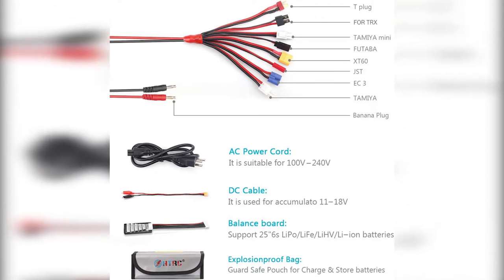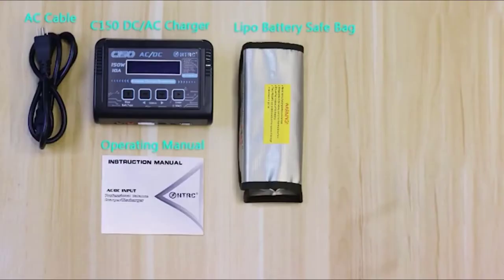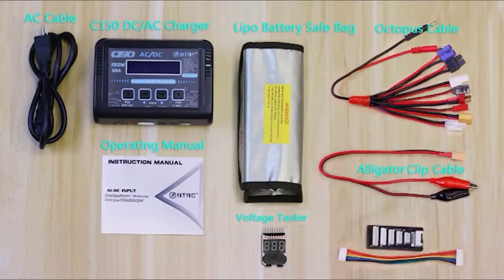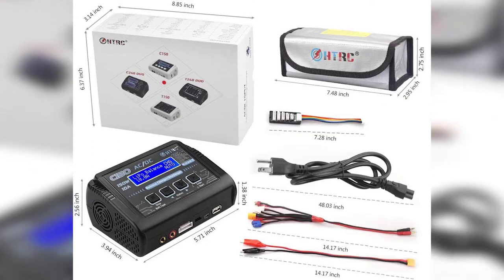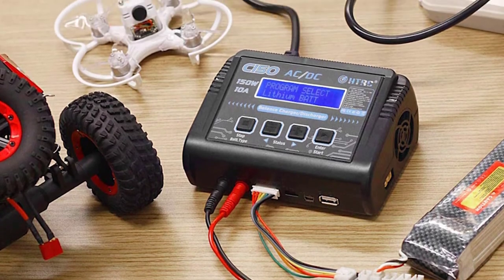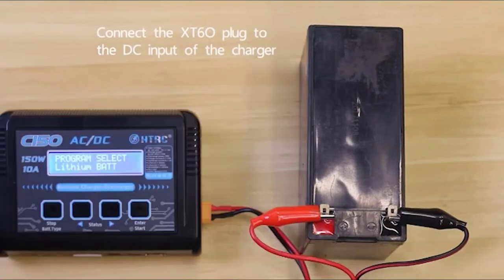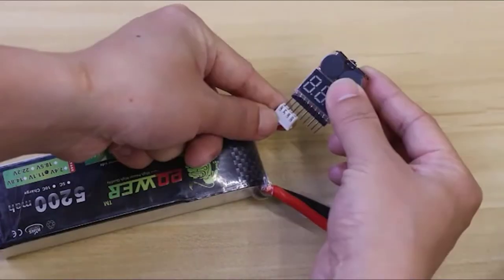It offers several modes of automatic charging, or users can set their own levels. The charger features 20 memory data slots, storing all charge and discharge current, voltage, and more, and displays battery status. Users can also update the firmware. The charger uses a standard two-wire connection with a balance board, a charging cable, and a bag. Also included is an octopus multi-charging harness with Tamiya, Tamiya Mini, JST, TX, EC3, TRX, and Dean's connectors.